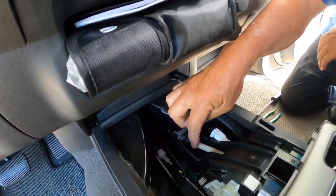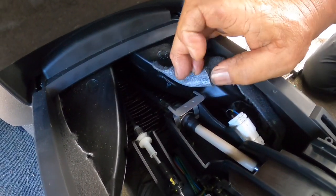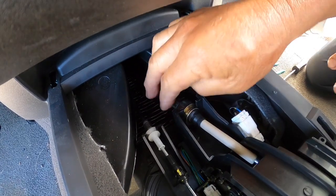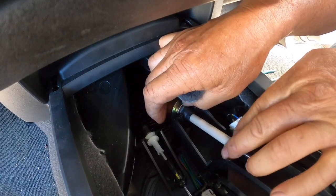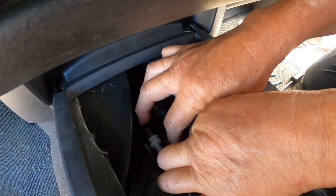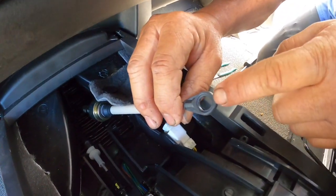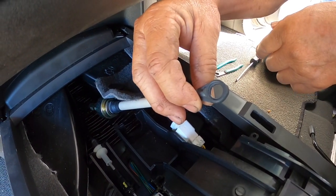Now I'm going to be removing the gearshift cable. I have to remove this lock — I'm going to have to pull it up. Then we've got to slide this thing back a little and get this cable out. So that grommet — it's supposed to have a grommet in here. The grommet broke off, so this thing popped out from the gearshift lever.